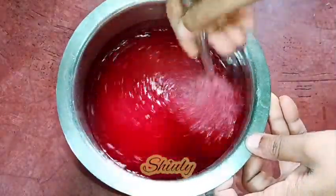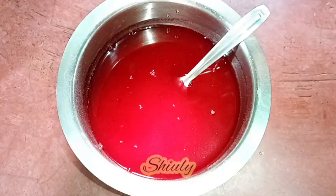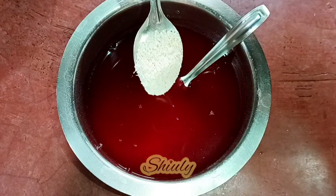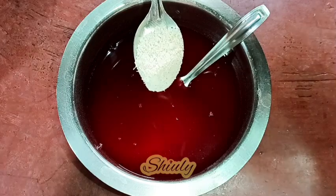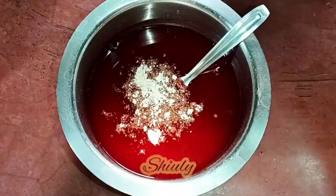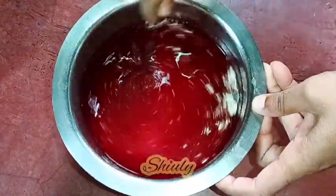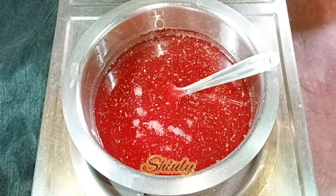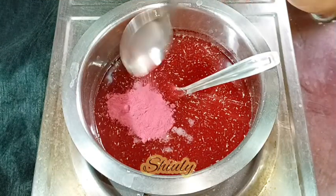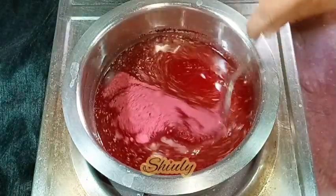For flavor I'm adding some green cardamom powder — 1 teaspoon. I made this powder in a mixer grinder with some sugar so the flavor is quite strong. I'm adding 1 teaspoon of this powder and mixing it nicely. The color was looking light so I've added some more beetroot powder to get a deeper color.